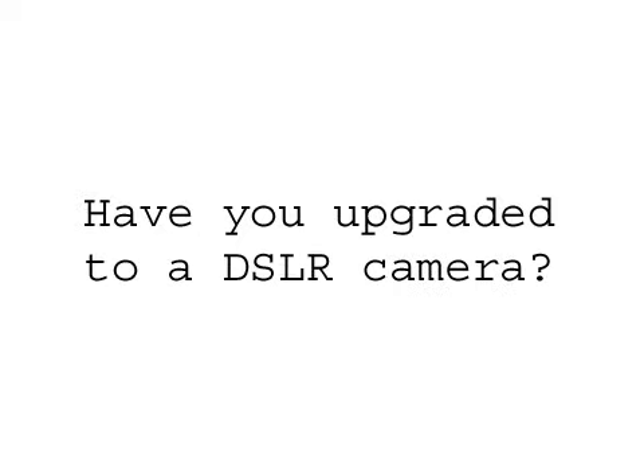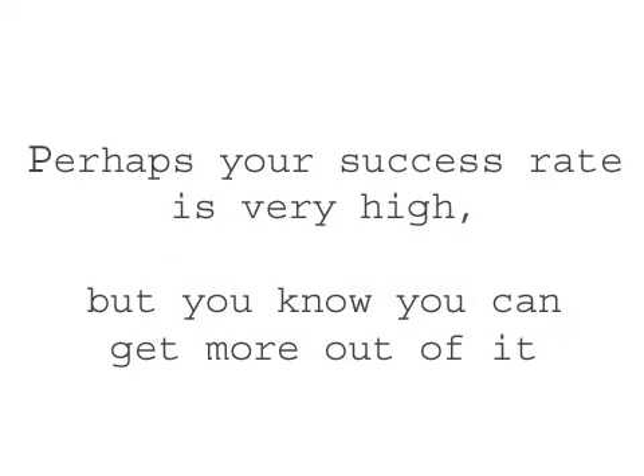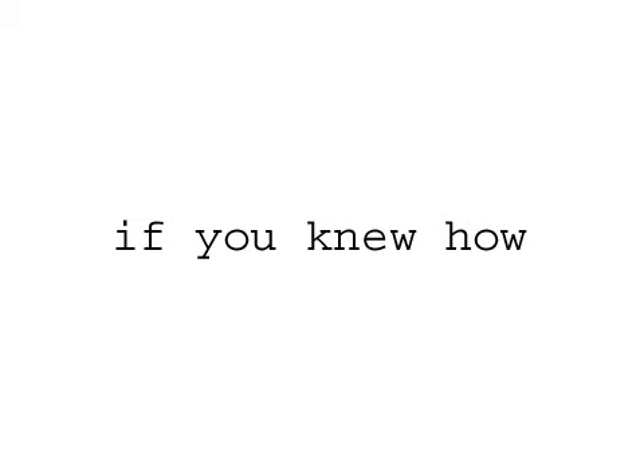Hello, Andrew here. Have you upgraded to a digital SLR camera recently? Pretty awesome what it can do. But sometimes do the photos not come out exactly how you want, and you're unsure why? Perhaps your success rate is very high, but you know you can get more out of your camera, if you knew how.